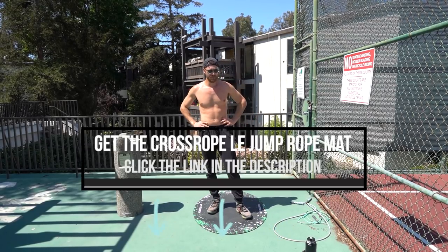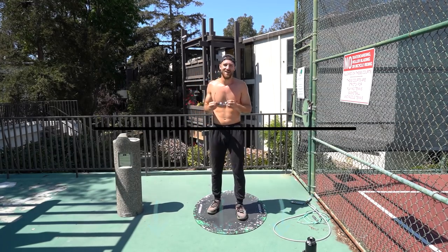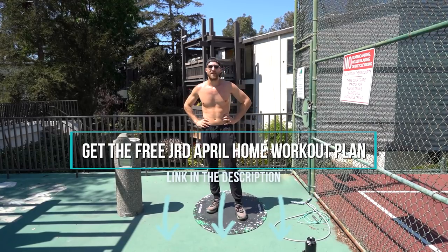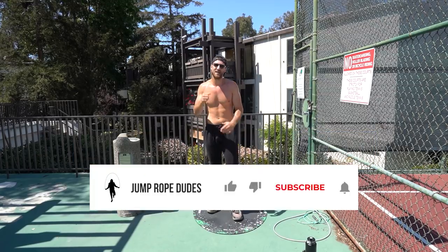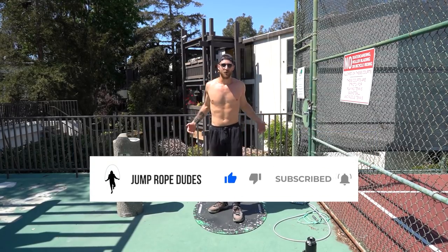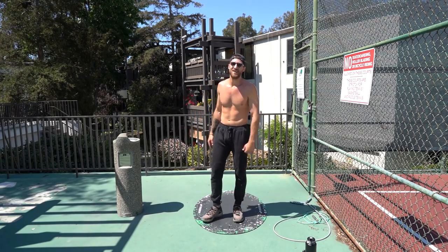Thank you guys so much for watching. If you want this new limited edition mat, it's linked up in the description below — as are the jump ropes and everything else. We offer that free workout plan we're making available this month, and our full-length follow-along video program, the JRD 90. Thank you for tuning in, thank you guys for staying consistent. We appreciate you, we love you. It's a wonderful global community here at JRD Nation. Thank you and do the thing.